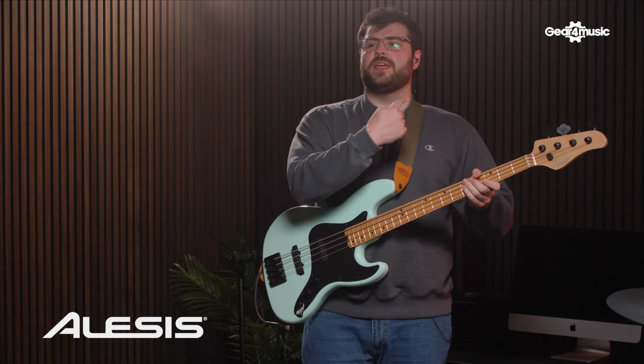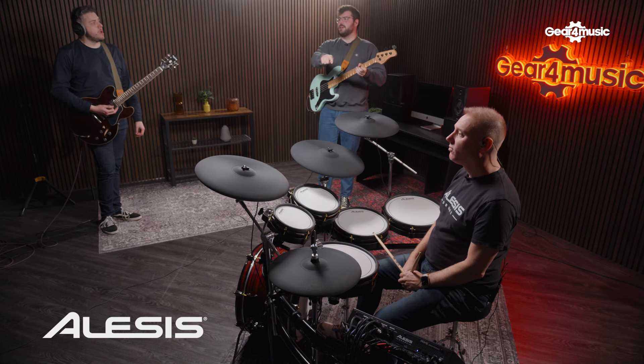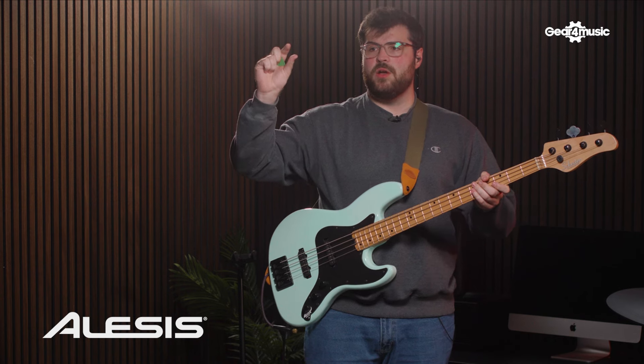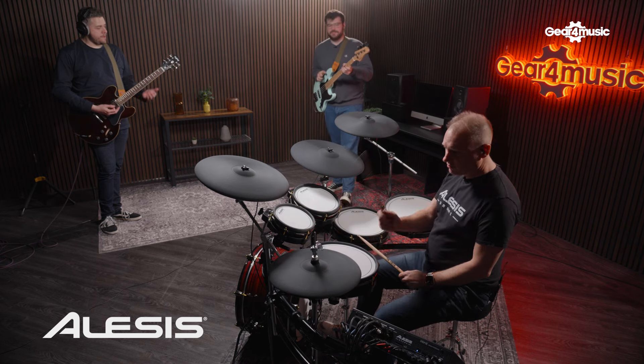Sorry, two seconds — do you mind if I get a bit more bass in the in-ears, and a bit more kick as well — I know that's on its own channel — and a smidge of hi-hat, just a little bit more. Yeah, sound. Thank you, go again.